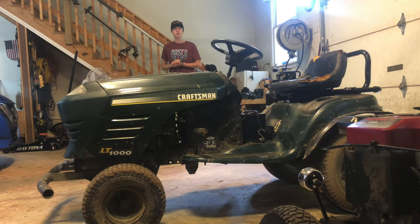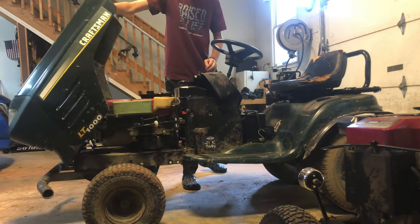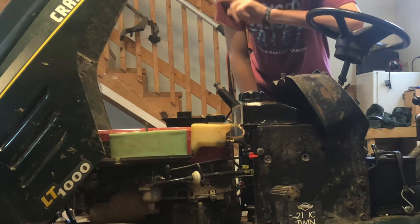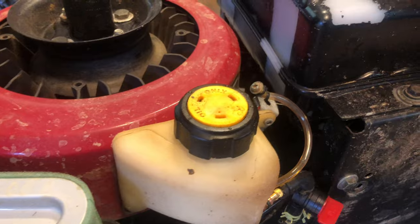I've had quite a few questions from people asking how I rigged up the mini auxiliary fuel tank on my off-road lawnmower. In this video I'm going to show you how I did it. Here's the tank in all its glory.